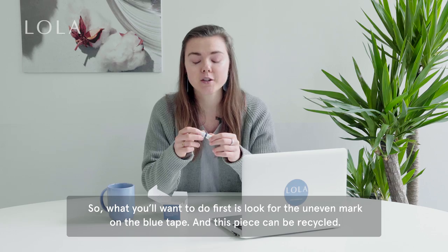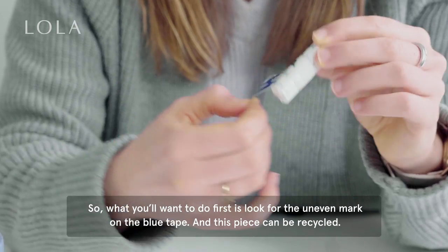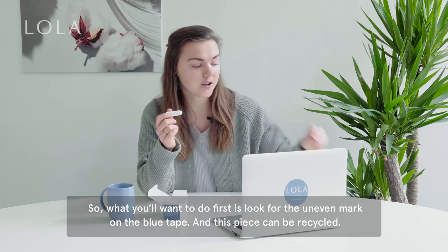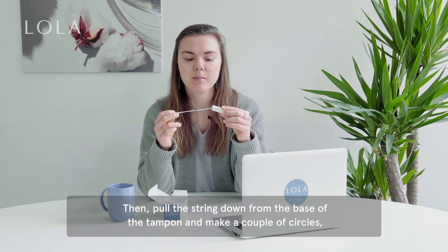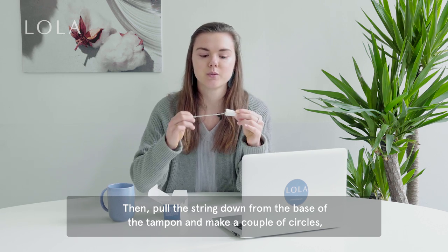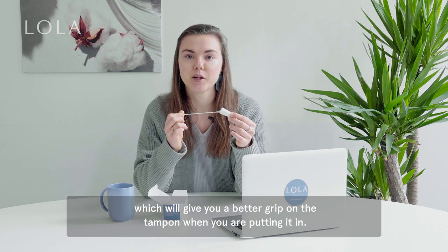So what you want to do first is look for the uneven mark on the blue tape — and this piece can be recycled. Then pull the string down from the base of the tampon and make a couple circles, which will give you a better grip on the tampon when you're putting it in.